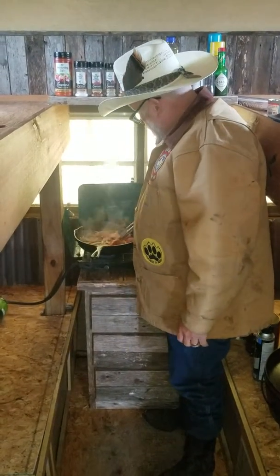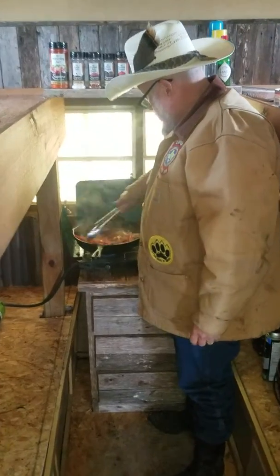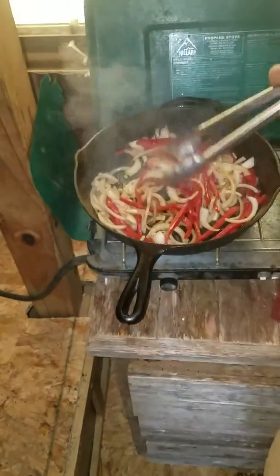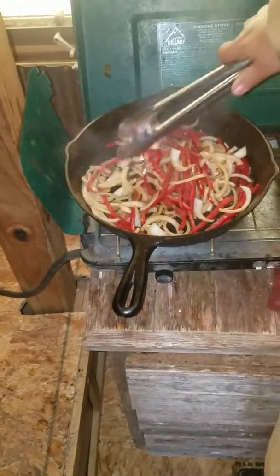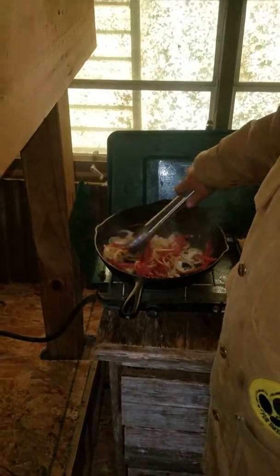We're starting to saute the peppers and onions in the cast iron skillet here. I'm going to get a better look so they can check it out. They're getting there. We'll cook them all up until the onions are translucent, then we'll go ahead and get them out of there and add our raccoon meat and see how it comes out.